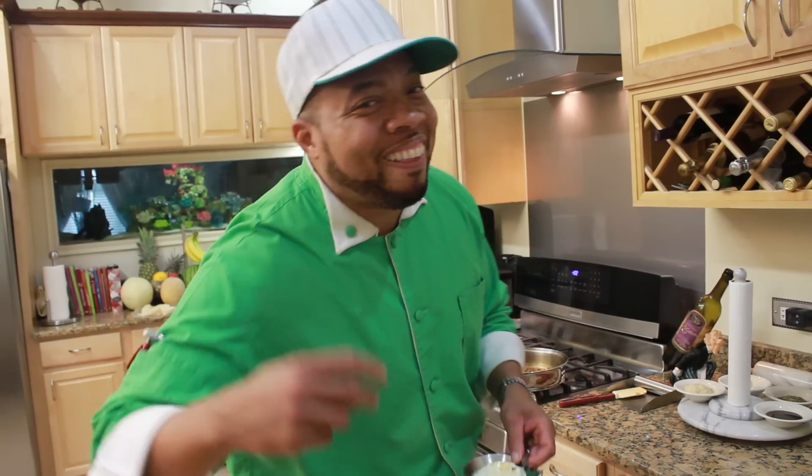This is the Flavor. Please continue to join us for healthy and flavorful dishes, all being prepared over a bed of hip-hop grooves. You know the same — let's go!